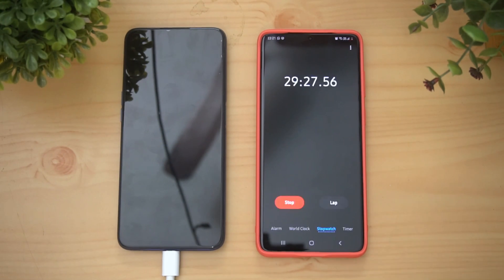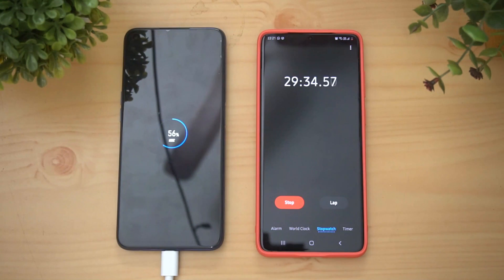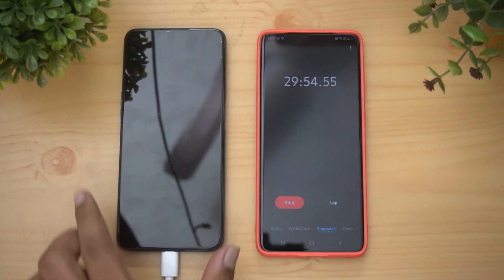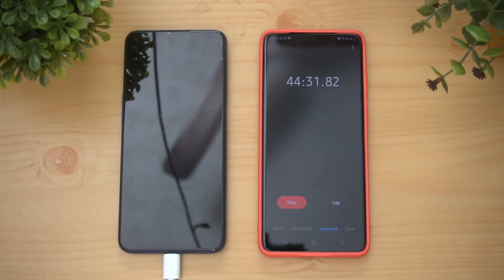We're now almost 30 minutes into charging — just reaching that 30-minute mark. Let's see how much charge this device has. In 30 minutes you can see it is almost 56 percent — that's pretty good, above 50 percent in just 30 minutes with the 30 watt Flash Charger. At exactly 30 minutes it shows 57 percent.